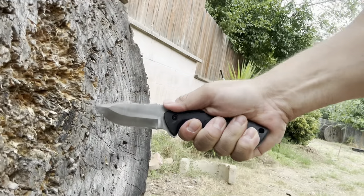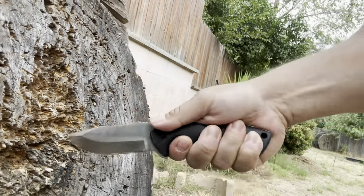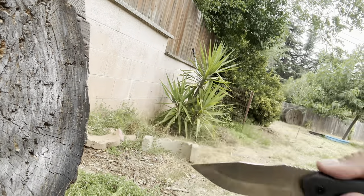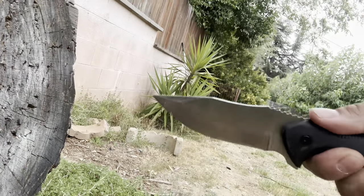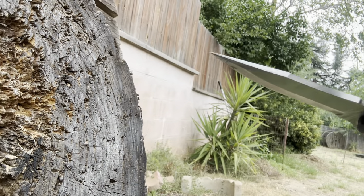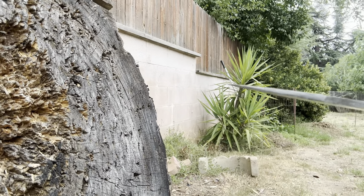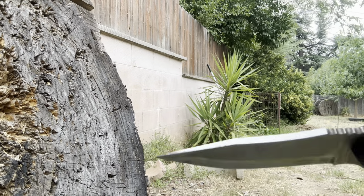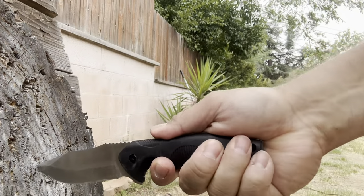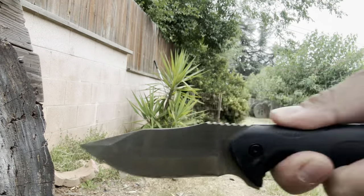Let's do a little stabbing and prying. I'm not going to do a lot of prying because this is just 3CR13 stainless steel, so not too tough. The tip did bend slightly — you can see there's a little bit of a curve to the right. The edge looks okay but the tip didn't hold up too well. That's one thing about budget knives — they always put too thin of tips on them in my opinion.